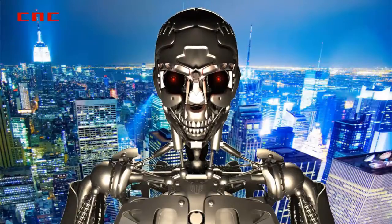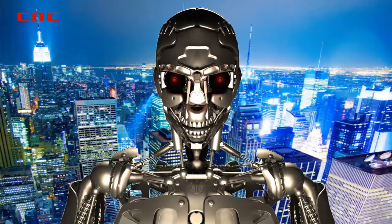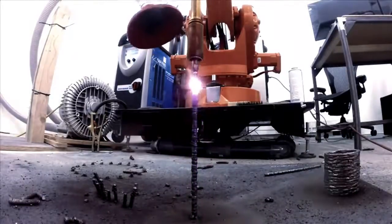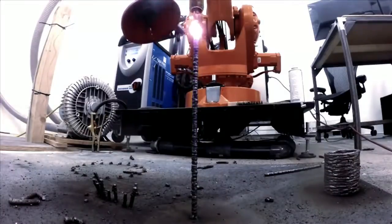A robotic arm has been combined with welding equipment to print 3D metal objects. The MX3D Metal Printer can print objects on any surface without the need for any structural support.